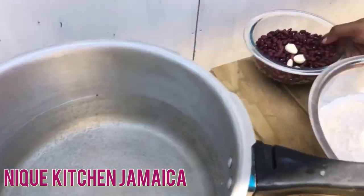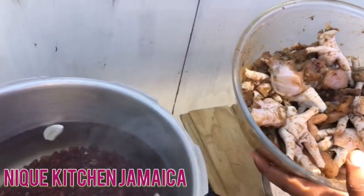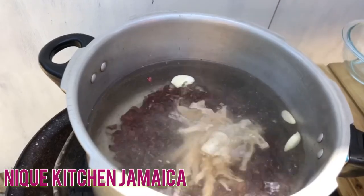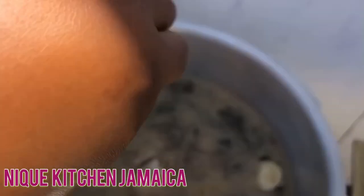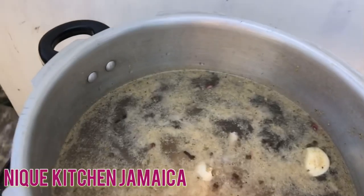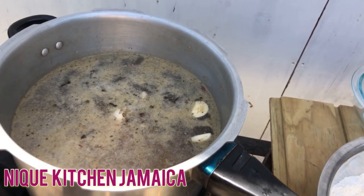So guys, now we'll be going in with our peas to our pressure — already washed. Chicken foot only to the pot, so remove all of them and just place them in. Going in to our pot with some old cloves. Now we will be adding some salt — one tablespoon of salt to the pot. We'll close our pressure and pressure for 10 minutes, no more no less.